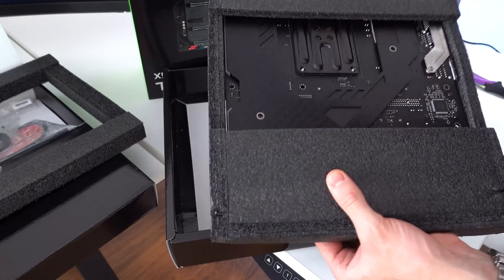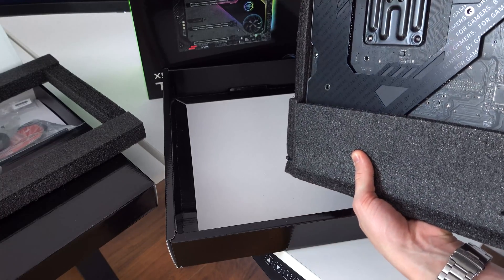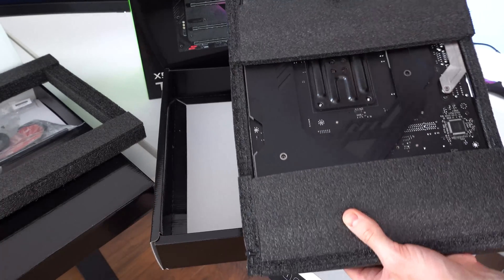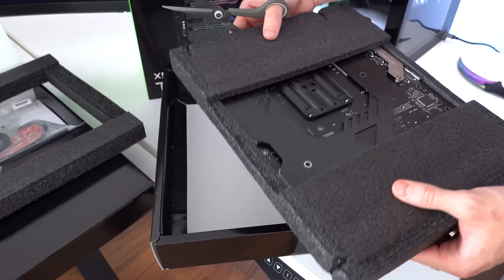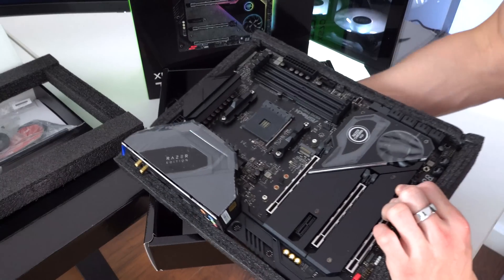It says 'for gamers by gamers' in a cool pattern we've seen on some of Razer's keyboards — hopefully you can just barely see it. It's actually a pretty sick backplate design for the motherboard. That's pretty cool, it's a nice touch.